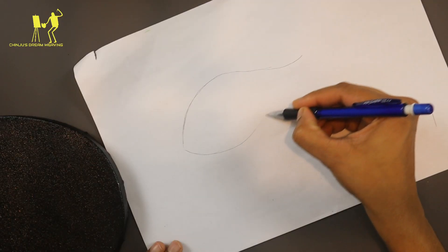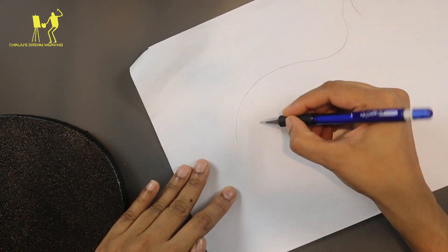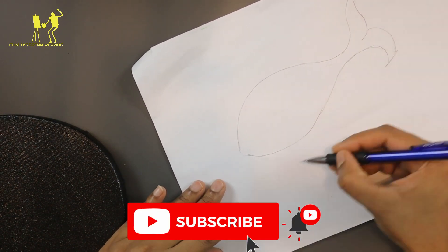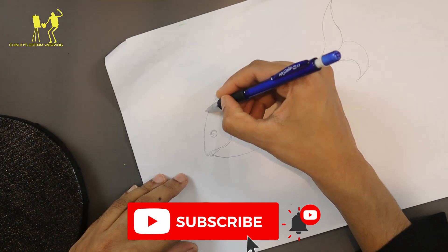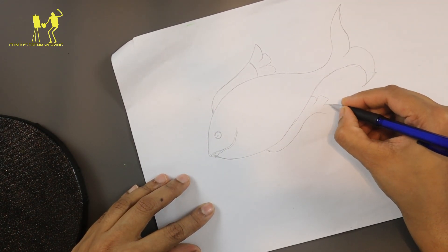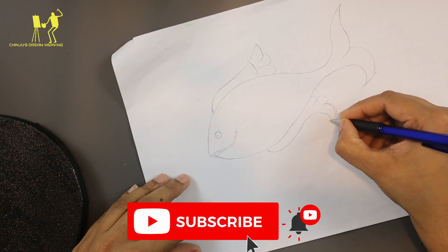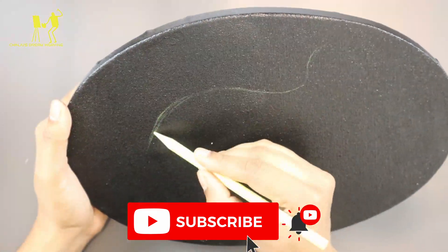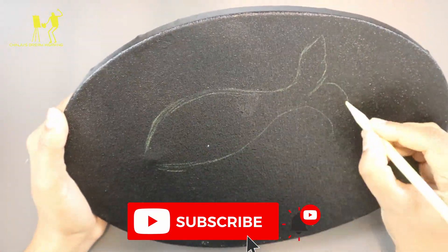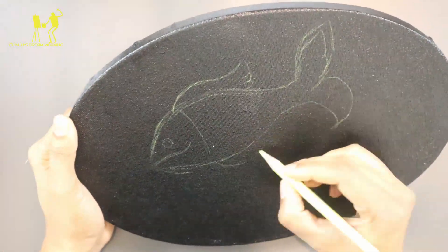I'm going to put a fish on it. I'm going to put a dot paint on it. I'm going to put a paper on it and the fabric on it. I am going to put a white pencil with a color pencil. I'm going to put a traditional color brush.